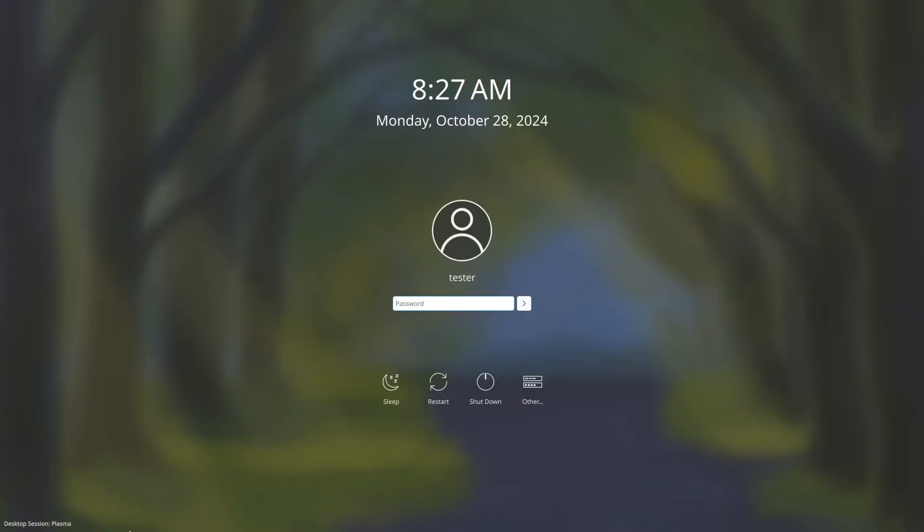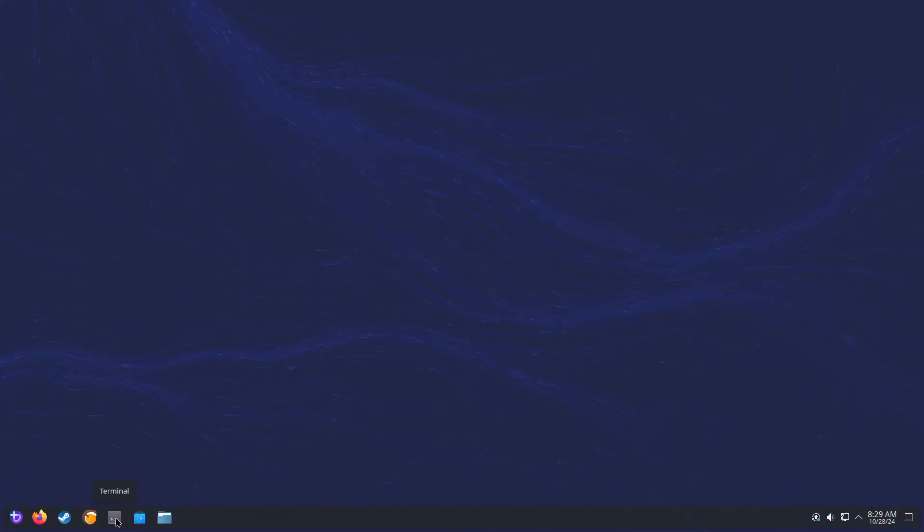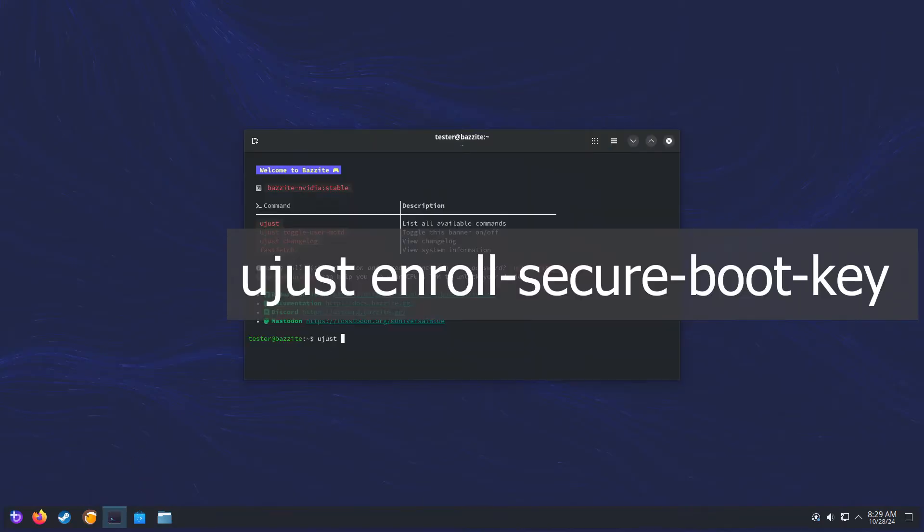Now, as you can see, we're no longer getting the bad shim signature — you need to load this kernel first error. Now we're in Bazite. Let us log in. Open up your terminal and run the following: just enroll-secure-boot-key.